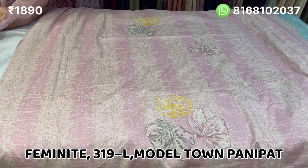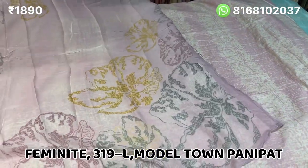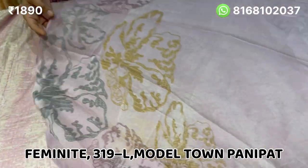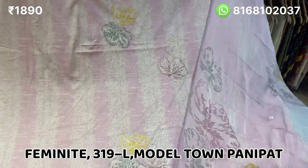Whatever color you like, take a screenshot from our store. You can visit our store — it is located in Moral Town, Paniabad. Look at the corner square, finished on both sides. Look at the whole suit.